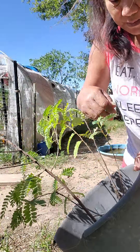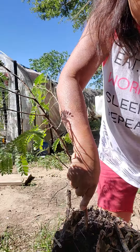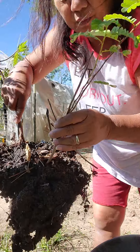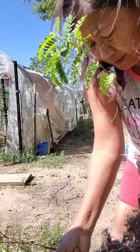Let's replant this tamarind. They are growing good. There are two of them so I need to separate, because the roots are even big.